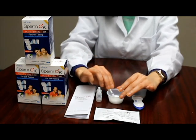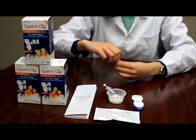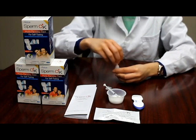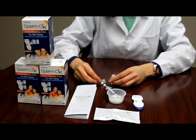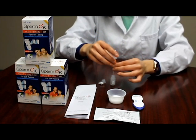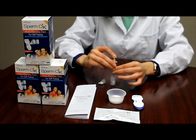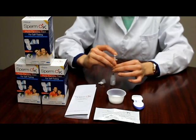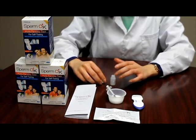Then, uncap the SpermOK solution bottle, making sure to remove both the transparent cap and the white dropping cap. Slowly release the collected sample within the sample transfer tool into the SpermOK solution bottle. Firmly reattach both the white dropping cap and transparent cap.